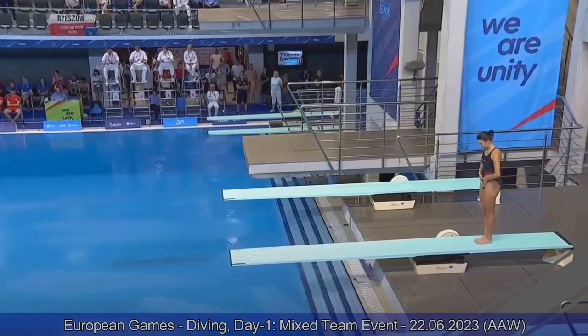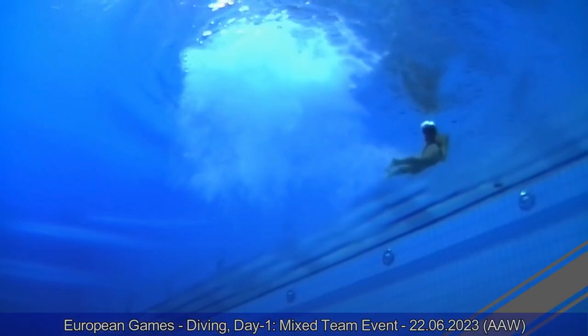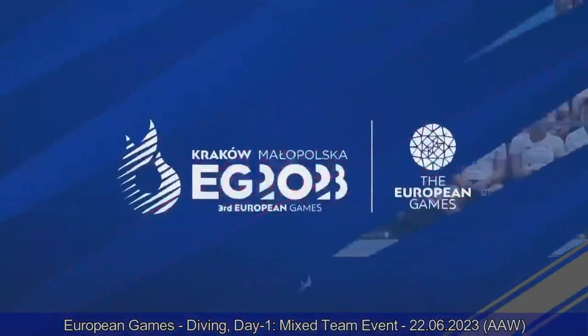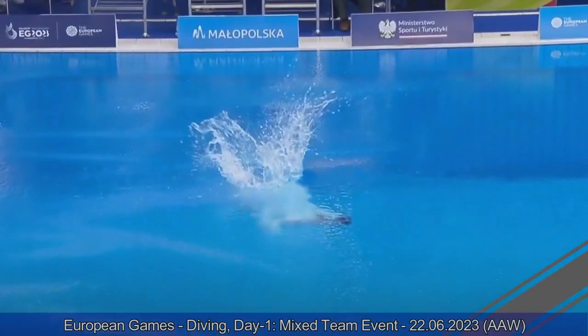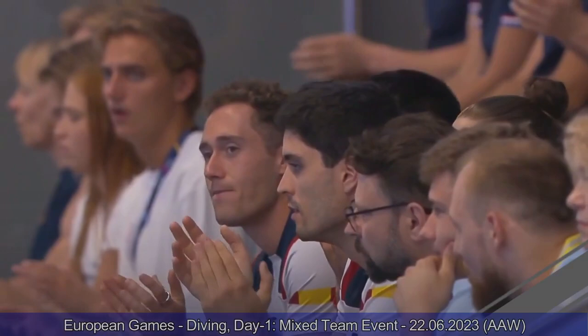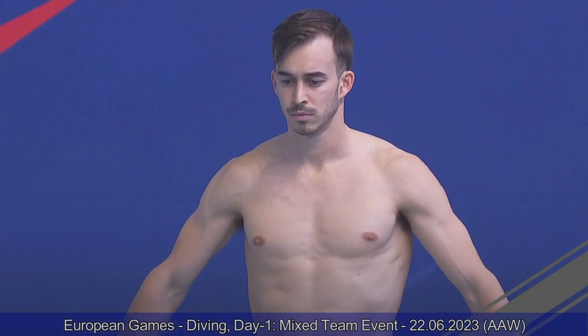Team Spain up now with Valeria Antolino, the diver born in Venezuela, diving for Spain since she was 14. In 2016 she moved to Spain. She dives for the club team of Real Canoe — the whole team from Spain is from the same club, all diving in Madrid together. Nice reverse two-and-a-half somersault tuck. Sixes for Valeria from the judges. Just like Lorenzo, she pulls too far back with her shoulders on the entry and goes slightly over, but does an okay job overall. Spain is ahead of Norway at the moment.